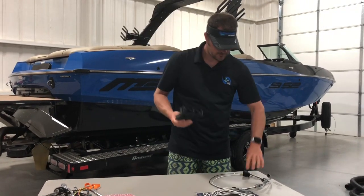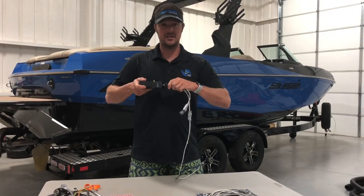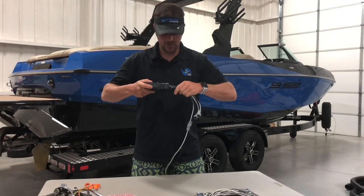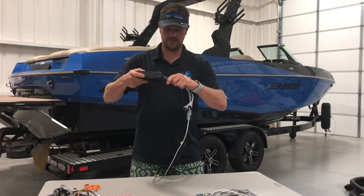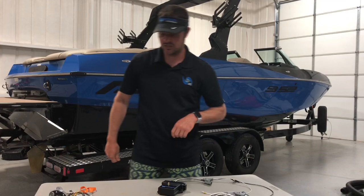For the controller, this black plug will only fit in this plug. It will snap in — it will not plug into this side. Even though they look the same, it will only plug into this side. We're going to snap that in and make sure it gets a good solid click.